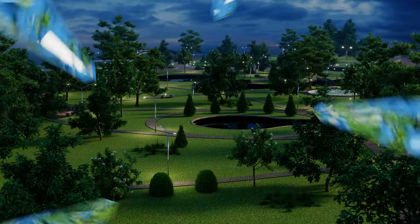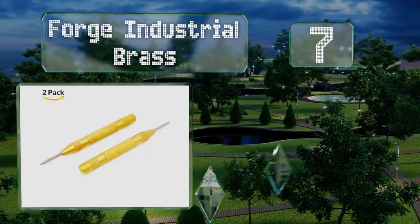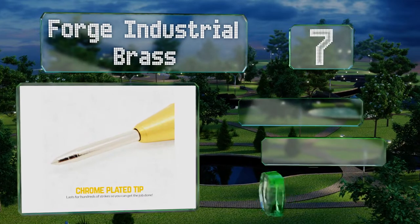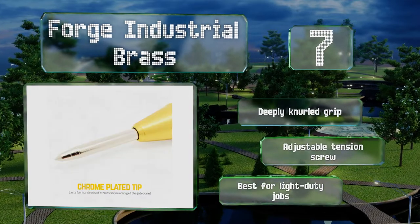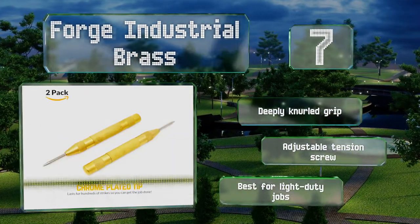At number seven, this Forge Industrial Brass won't set you back a pretty penny, and because you get two in every order you don't have to worry about losing one in the middle of a job. Each one is five inches long and has a half inch diameter body, so it fits comfortably in the hand. They've got a deeply knurled grip and an adjustable tension screw, but they are best for light duty jobs.